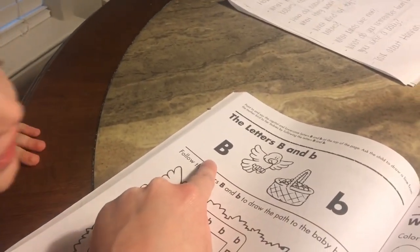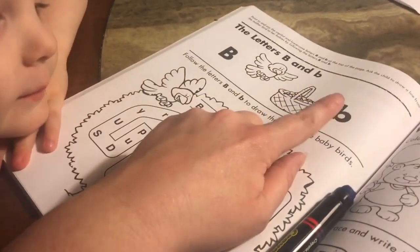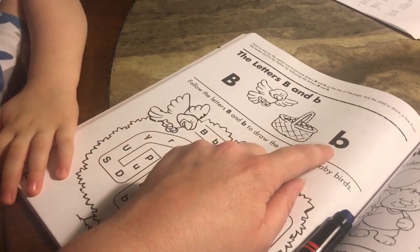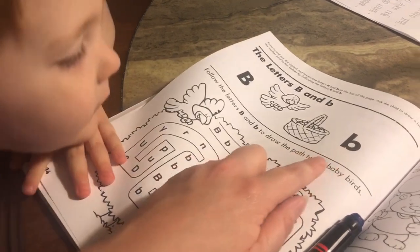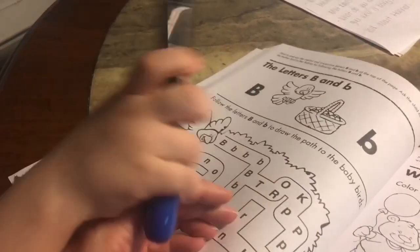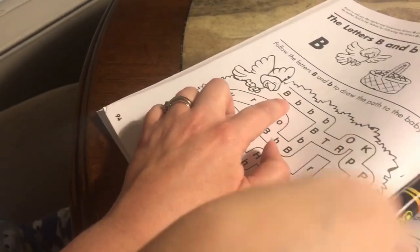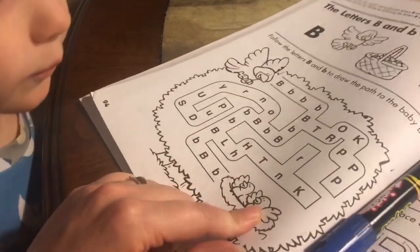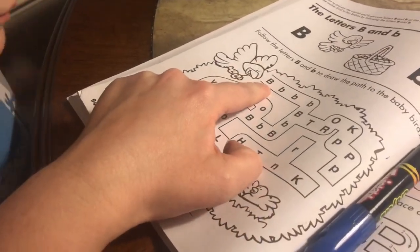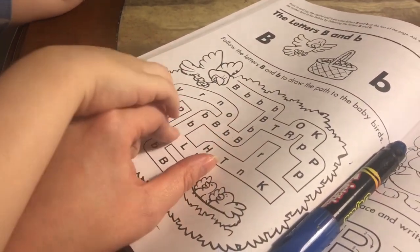Okay James, what letter is this? B. Is it uppercase or lowercase? Uppercase. And what is this one? Lowercase. A lowercase B. So from mama bird, all the way down to her baby birds — you're going to start here, and every time you see a B you're going to draw a line to the next B.